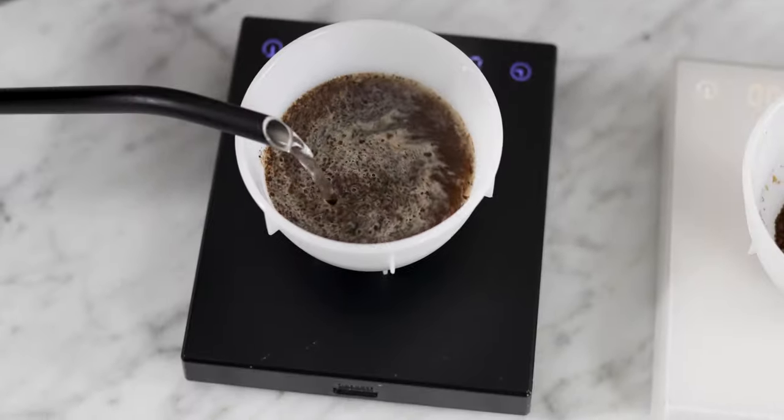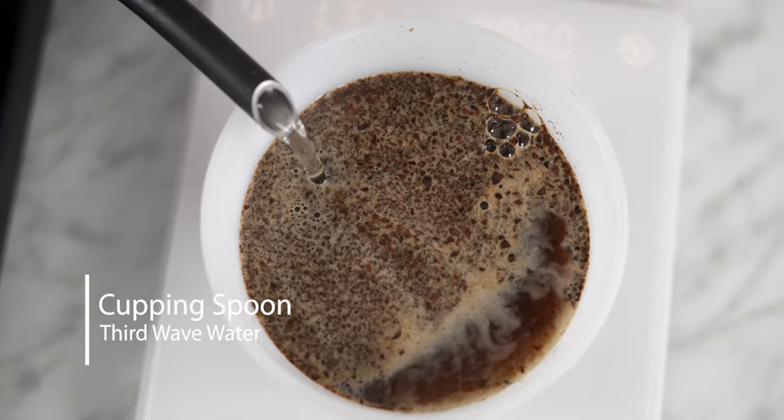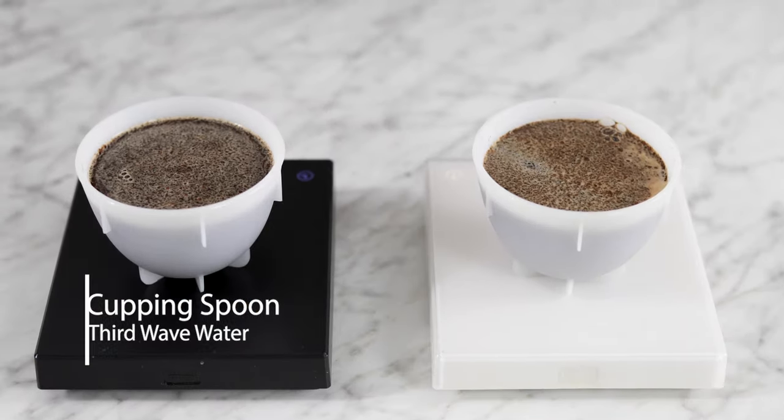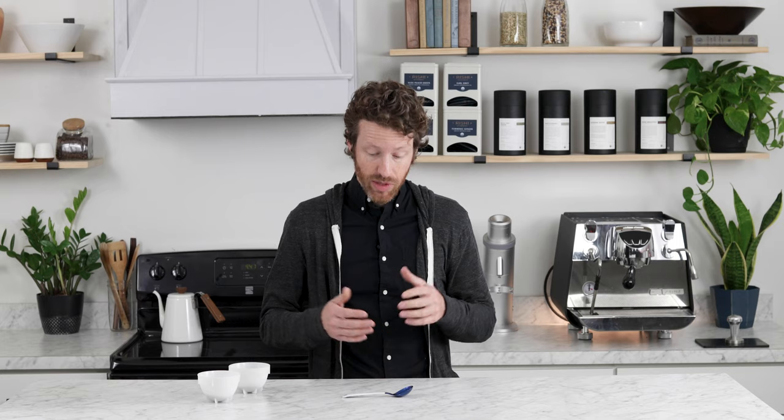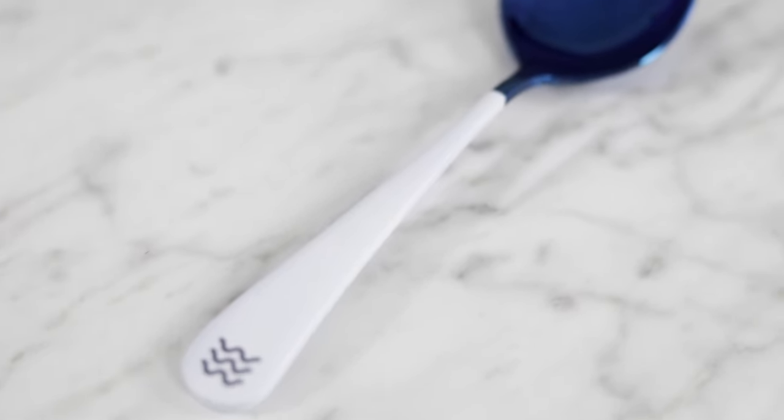There isn't much that is required of a cupping spoon. It needs to hold about four to five milliliters in the bowl — this one does — and those are standards set by SCA, along with the standards for the bowls that you're using. In addition, it's just a really good looking cupping spoon, which is a sort of a welcome trend in the coffee industry, so it'll make cupping not necessarily a joyless experience.